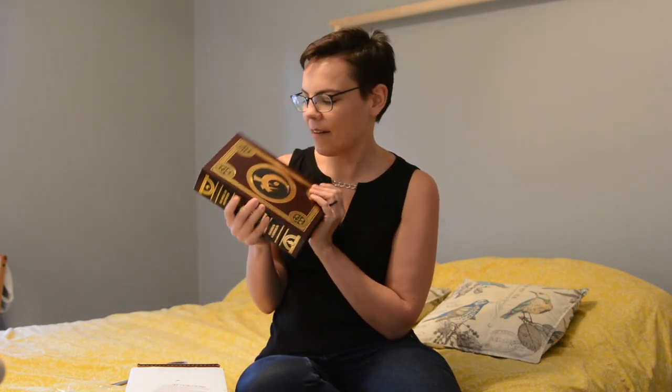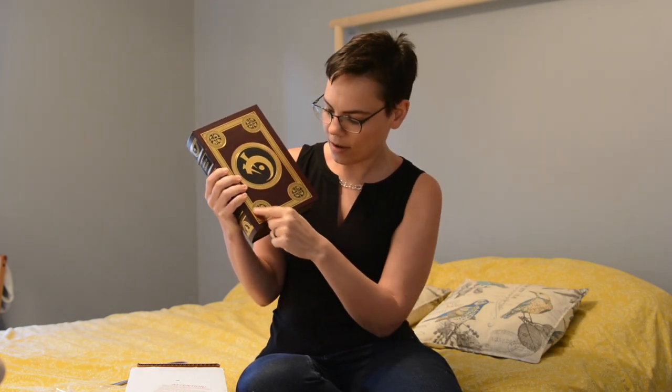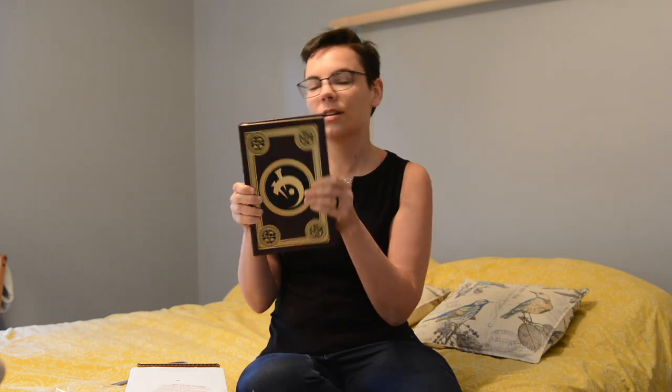It's so pretty! So we have a whole bunch of Allomantic symbols on the cover, and the one that they chose to feature for this cover is steel. So that one is right in the middle, and then we have a whole bunch of the other guys around the corners. And oh my goodness, the foiling on this is just so tiny! And then of course we have the gold shiny edges.